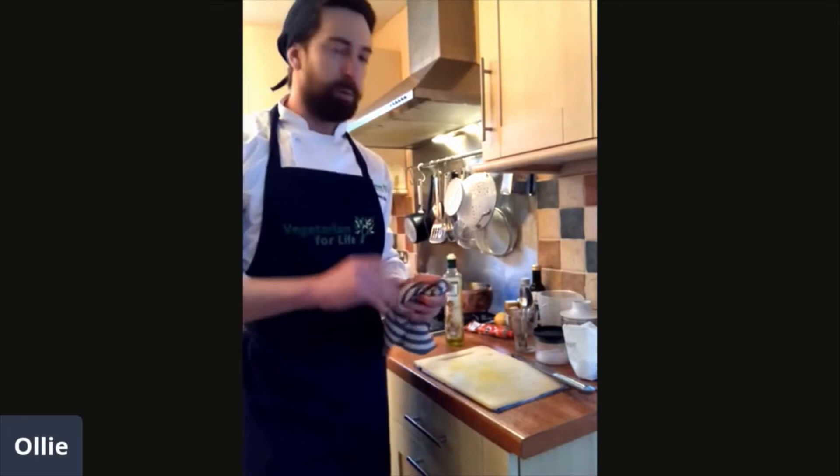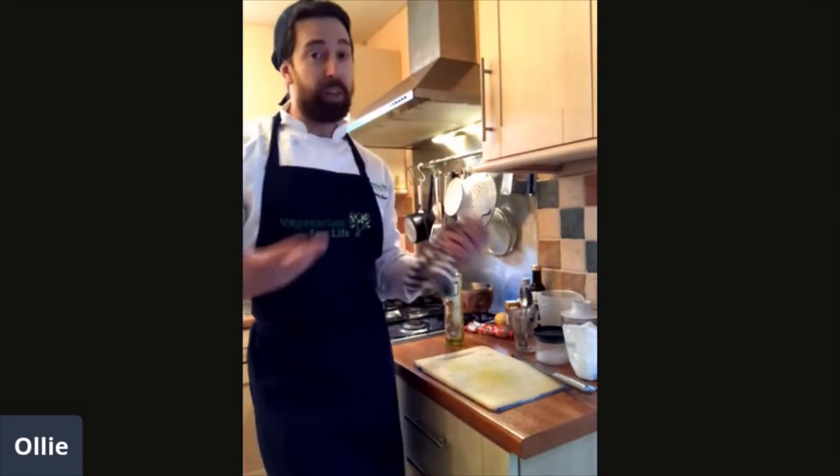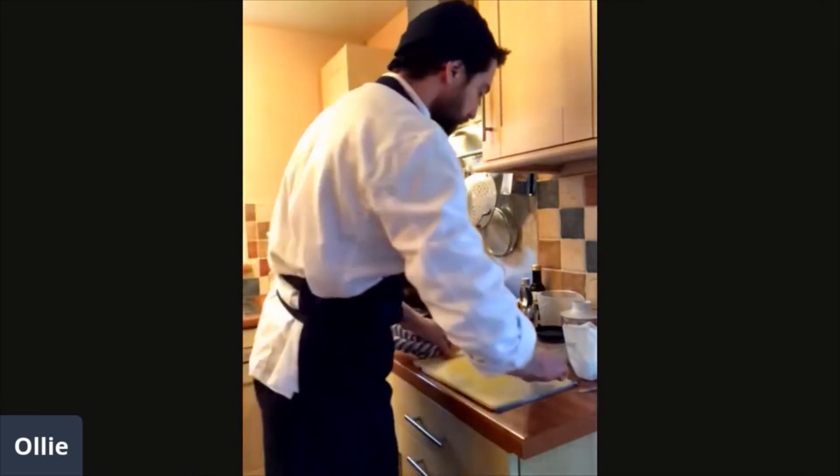And then into the oven — top shelf, about 15 centimetres from the top. If I was putting a second tray, about 15 centimetres from the bottom. After about 15 minutes I'm going to sort them over — give them a shake as well. And then they should be done.